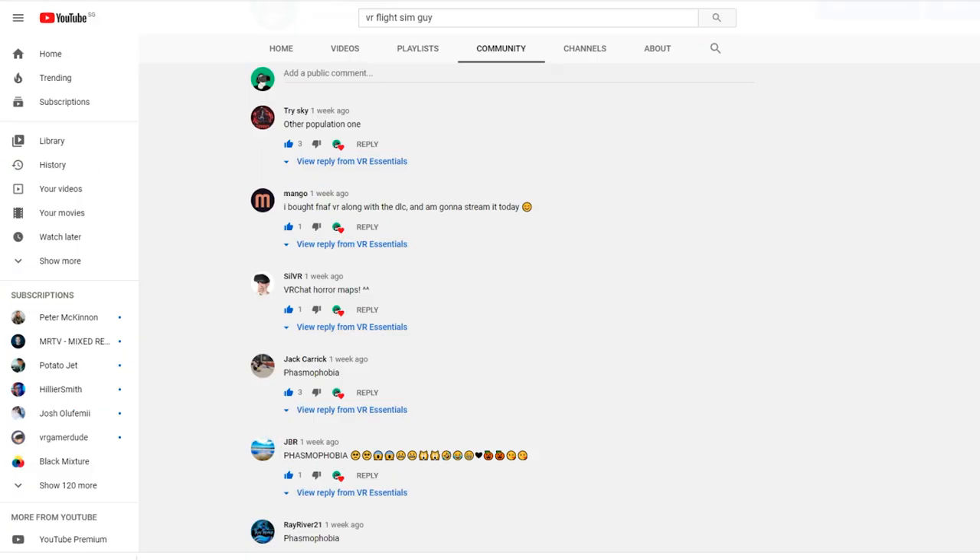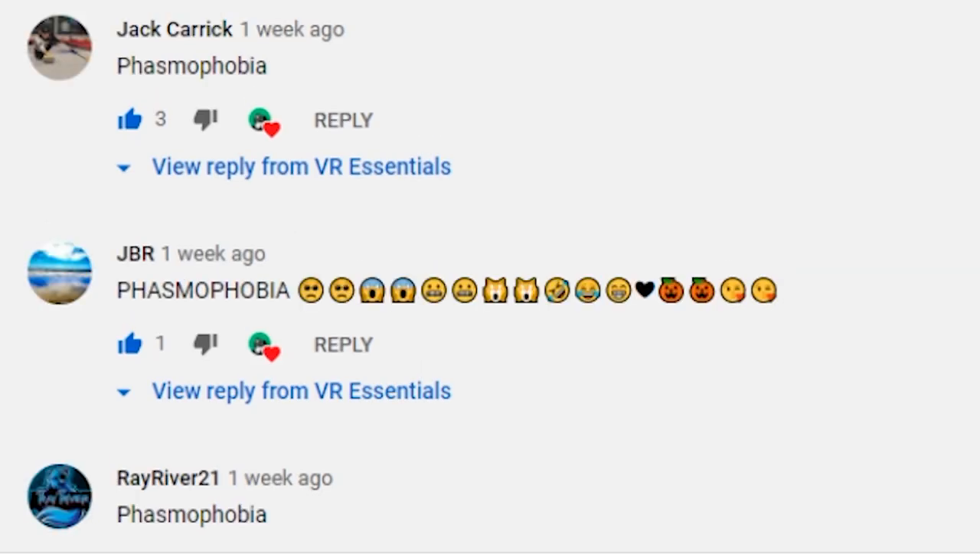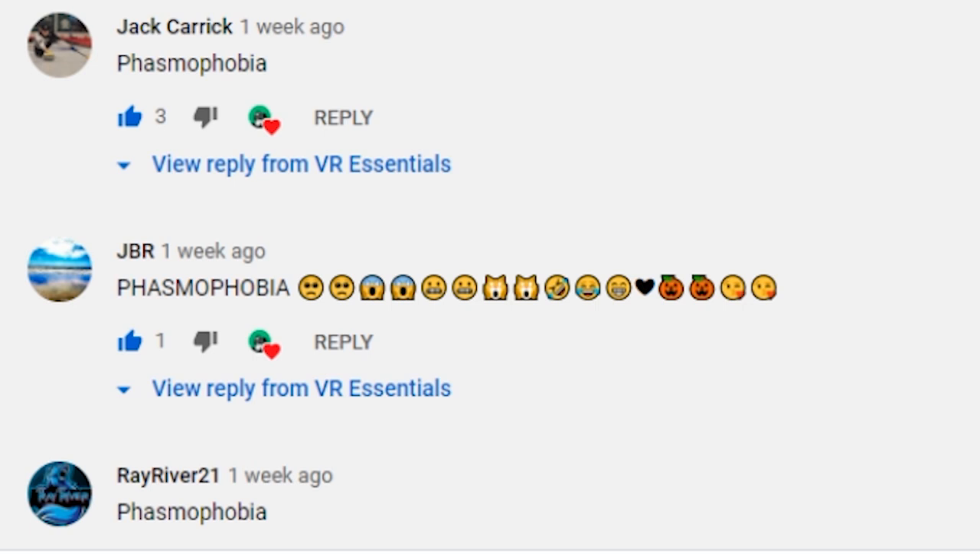Before we go, I just want to thank all those who went to vote and commented in the community tab, where I had asked you which VR experience you were going to be using during Halloween. Go and check out the community tab to find out who won.